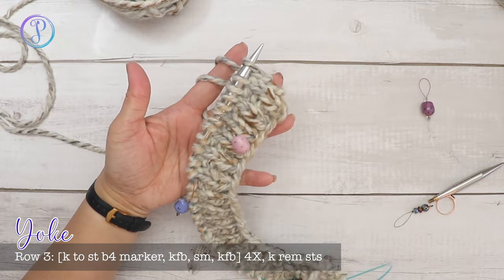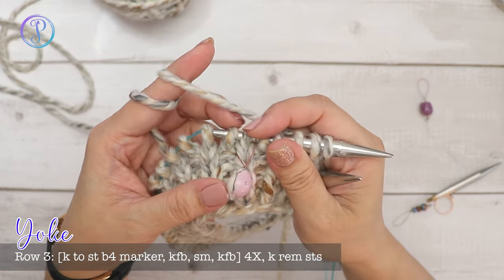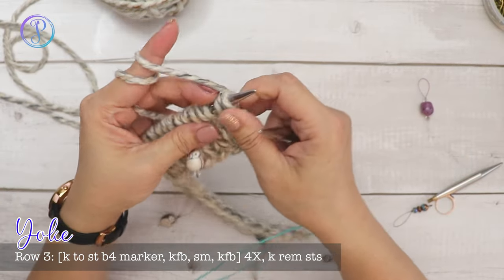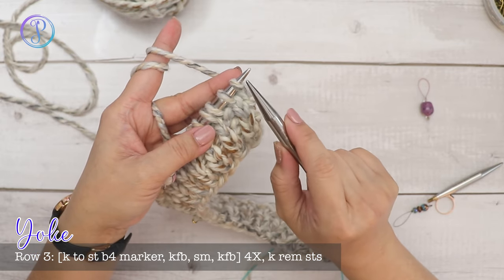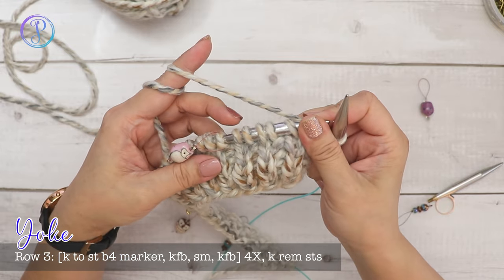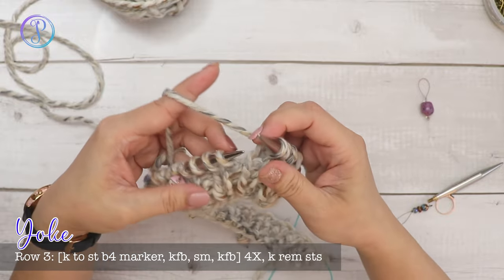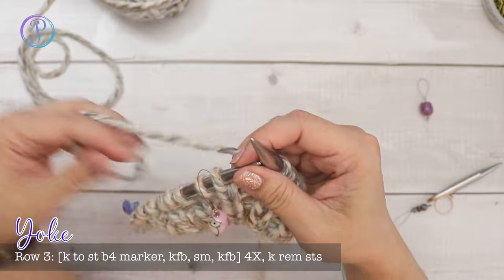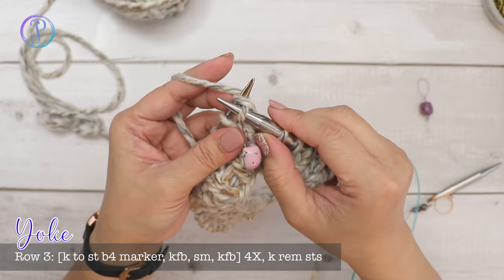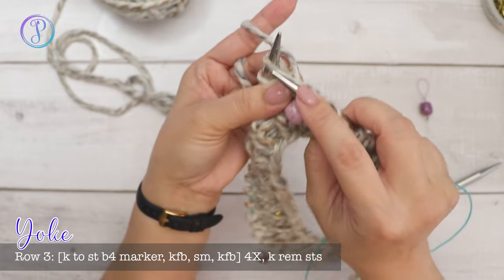Now we're going to knit in stockinette and start increasing on both sides of each stitch marker, but only on every other row — the right side. Knit up to the stitch before the marker, slipping the first and last stitch knitwise with yarn in back. We'll work a kfb — knit front and back — into the stitch before the marker: knit the stitch, and without sliding it off, knit through the back loop.